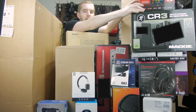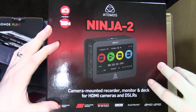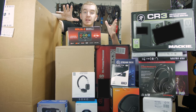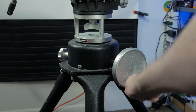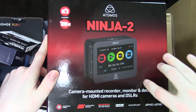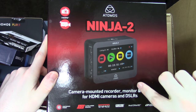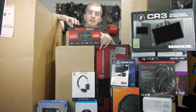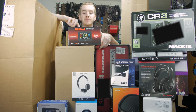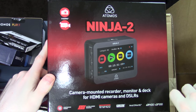Up here at the top we have the box for my Atomos Ninja 2. I am borrowing this from a colleague — the same guy I borrowed the big 1970s tripod from that I'm actually using right now to prop my camera up. This is a dedicated video recorder and monitor, but it only goes up to 1080p30. I did a comparison of recording at 720p60 with it compared to 1080p60 on an Elgato capture card. These recorders are awesome, but I wish I had a 4K one for my G7.